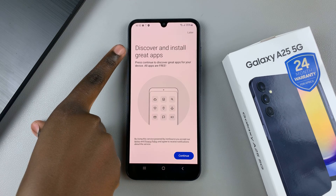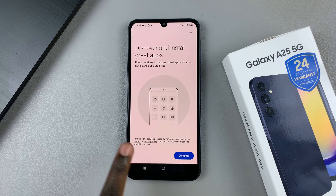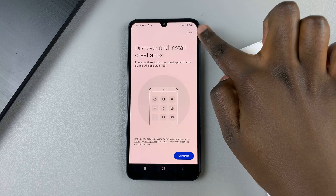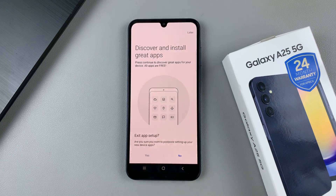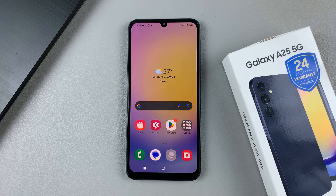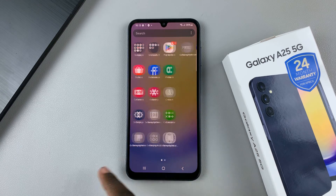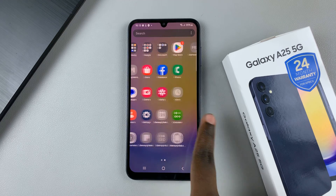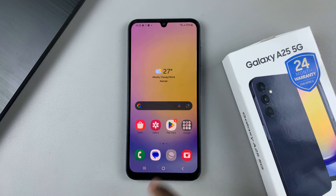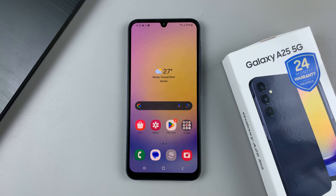Your device may ask you to discover and install great apps. You can tap on continue, or skip it by tapping later and confirming your choice. From there, you'll be brought to the home screen having removed the PIN, password, and pattern. Some apps may still be installing, so wait patiently and ensure you're connected to a Wi-Fi network. Thank you for watching — if you have any questions or comments, leave them down below and we'll get back to you.